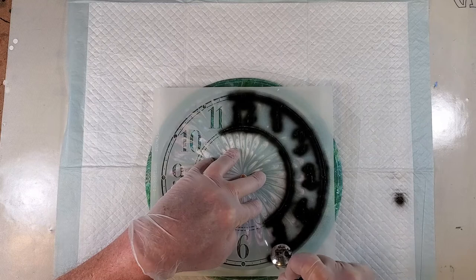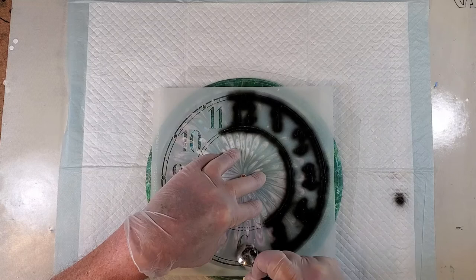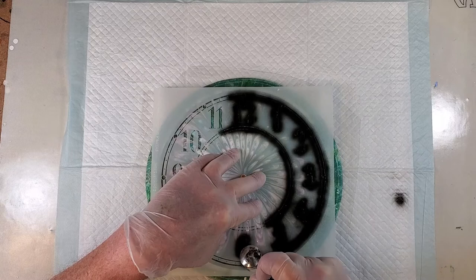And I also want them to be bold, because the person who is going to be using this is also going to use it for helping kids learn how to read an analog clock instead of a digital clock.